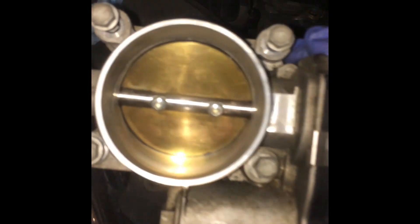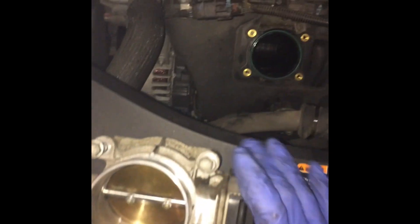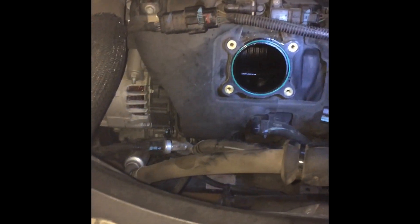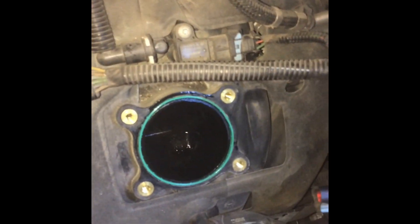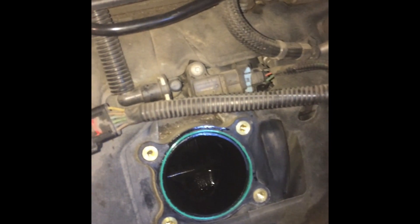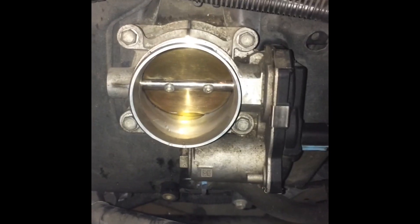So you can see it's a lot cleaner now — got all that carbon out of there. Now I'll just go ahead and put it back in. I did put a little bit of oil just around that O-ring to seal it up. I am reusing the old O-ring — I know that's not really recommended, but I've seen a lot of people do it with no issues. Put it back on, just reverse the process.